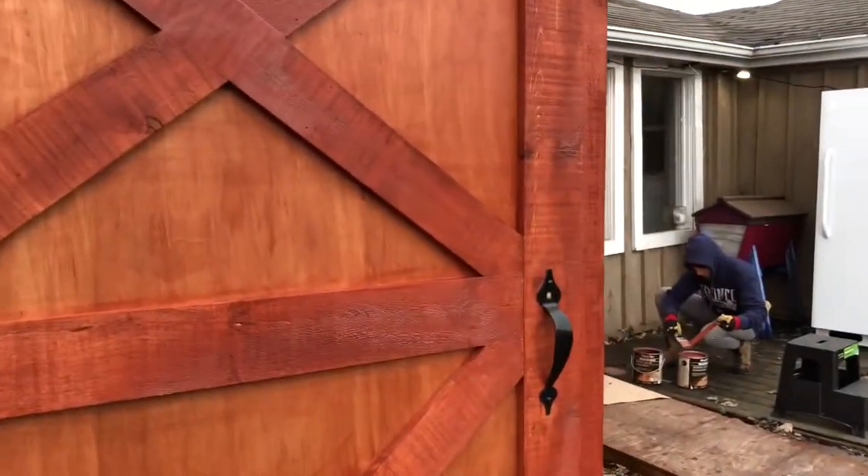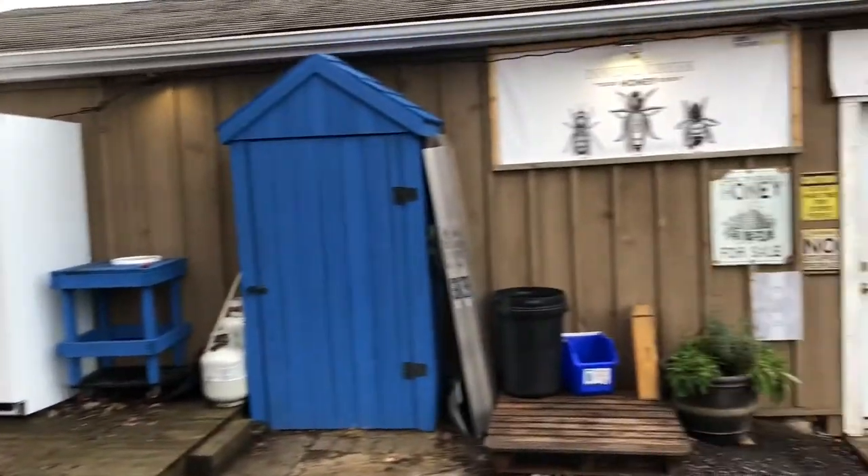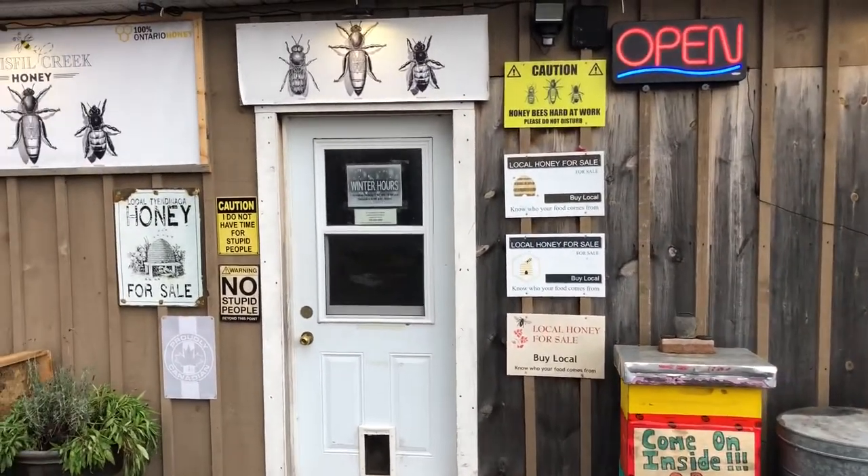Anyway, just wanted to give everybody an update. Brian from Innisfil Creek Honey — we are open all winter. If you ever need anything, come on by or shop online. Have a great day.